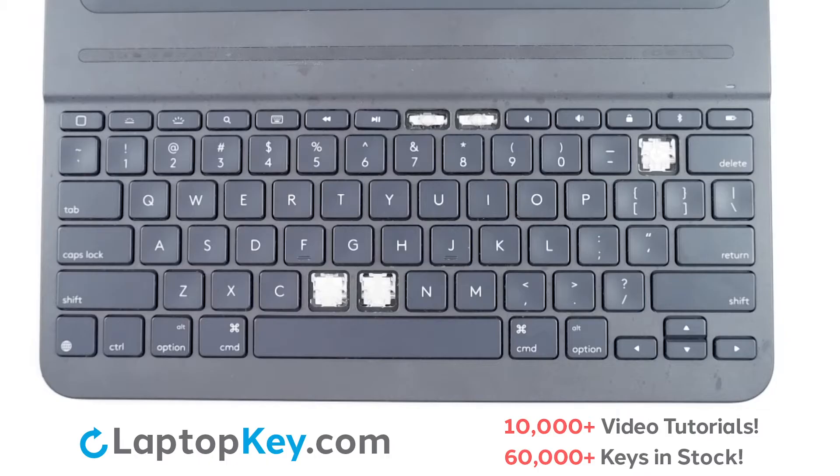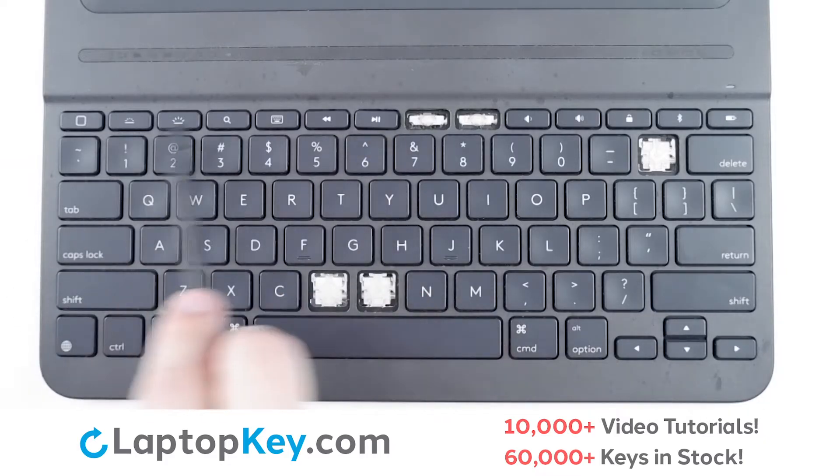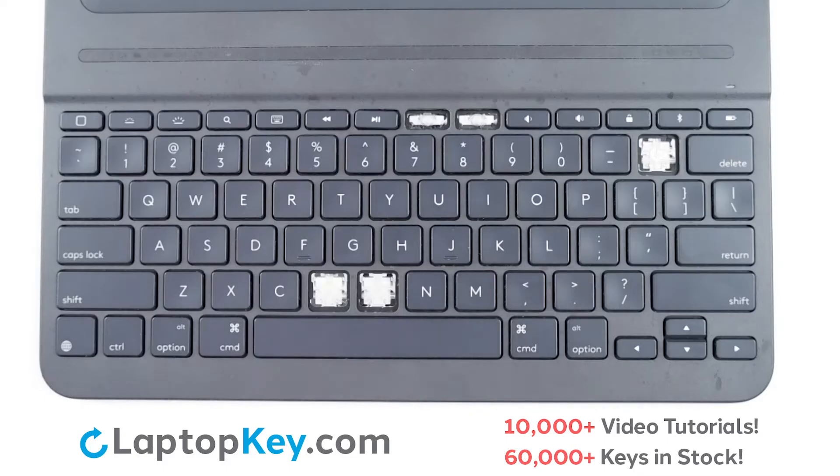For this keyboard, we will be showing the removal and reattachment of the H key for standard size keys, Shift for the wider set keys, and Play-Pause for the top row smaller keys.